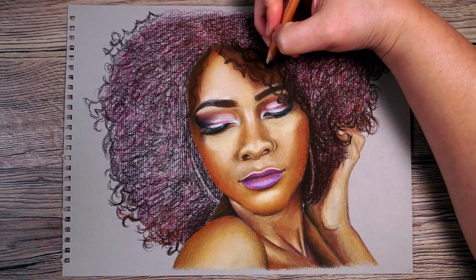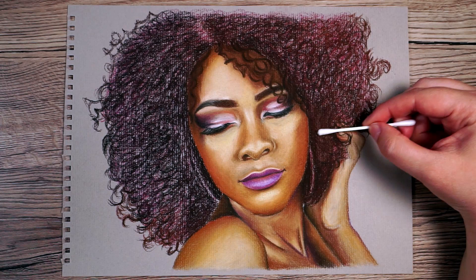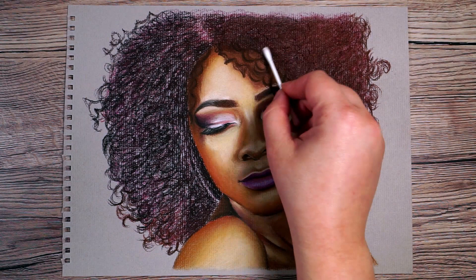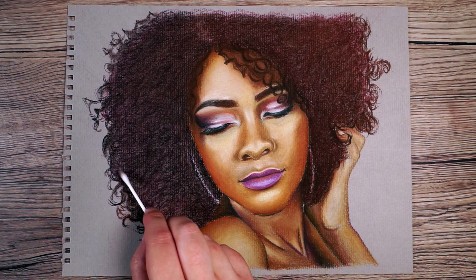Once I've built up all the layers I want to blend everything together. I use a cotton bud for hair like this because I want it to look as soft as possible — blending with a cotton bud looks a bit softer than with a blending tool. It has built up the vast majority of her hair and it's all nicely blended together, but you can still see some of those circular motions, which gives a little bit of texture to her hair.